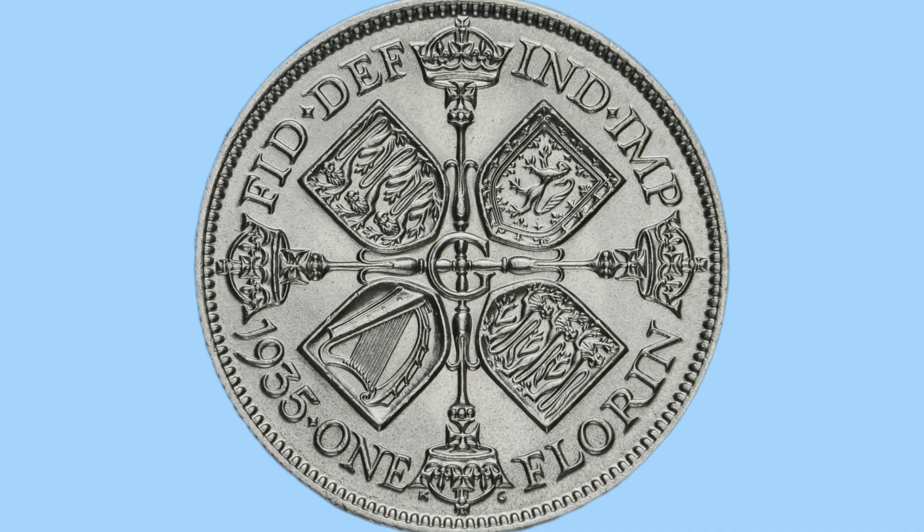So then, the design. The design was done by George Kruger Gray, and the initials KG for Kruger Gray can be seen right at the bottom of the coin. There is also then a G in the middle for George V, who the coin was made for under his reign.